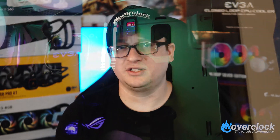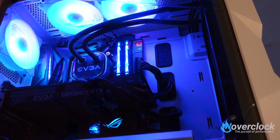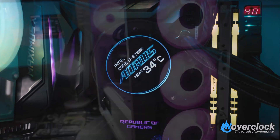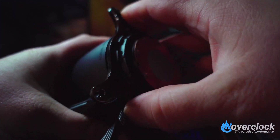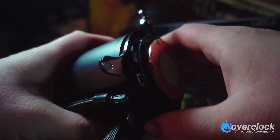EVGA's CLC 360 has most boxes checked for a 2020 AIO. In terms of construction, most of these AIOs share a similar formula — aluminum radiator, copper-and-plastic pump block, and sleeved flexible tubing. The Aorus Liquid Cooler 360 hits all those boxes and adds the 60x60 LED screen. Having the standard 25mm thick radiator, cooling is about average. The fans seem decently made with a thicker hub for a dual ball bearing design. The pump block runs Asetek's 6th gen pump and is a bit taller than the rest — measuring 63mm tall — likely to accommodate the extra circuitry for the LED screen.